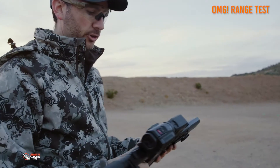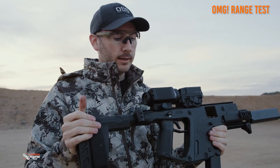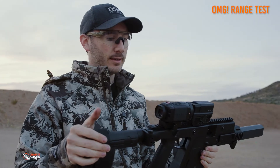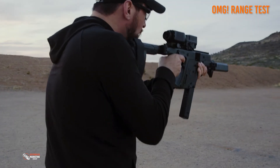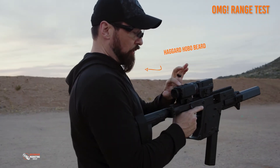Nice, no shift in zero. Zero the optic, put the Psionics Aurora on there and it works. We're about 80 to 85 yards out — that's really nice.